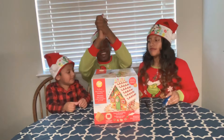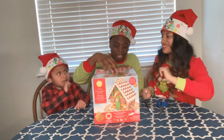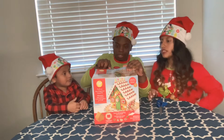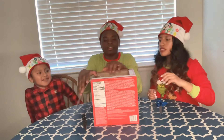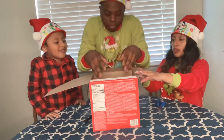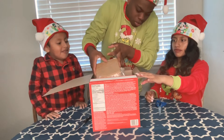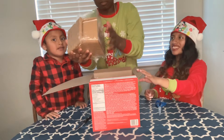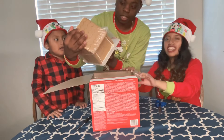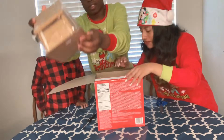We are now going to open the box. Let's see what we got going on in here. I'm going to slice it. Let's see what we got in here. Cut the box. Yeah, they basically built it for us, you guys. So basically all we're doing is just decorating it.